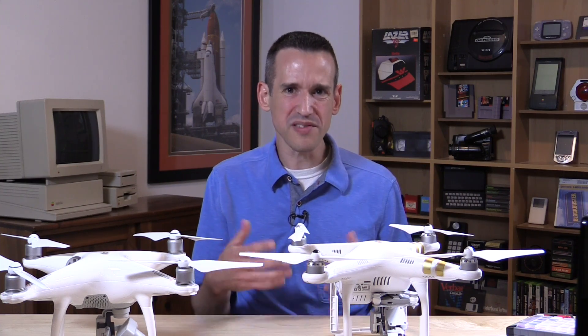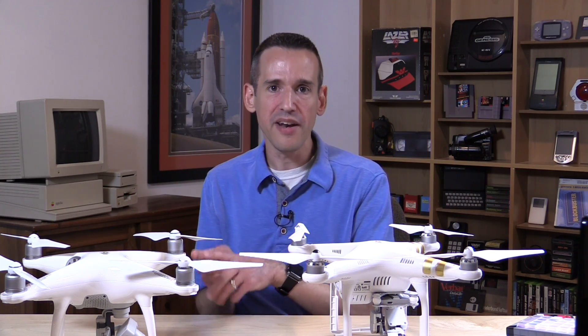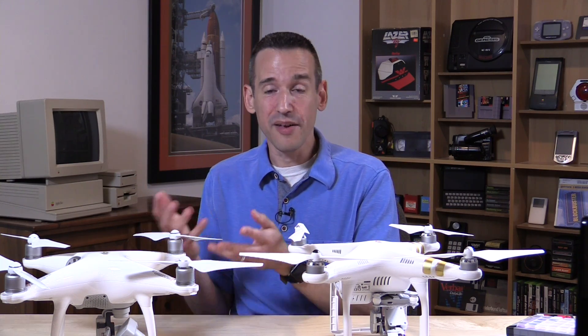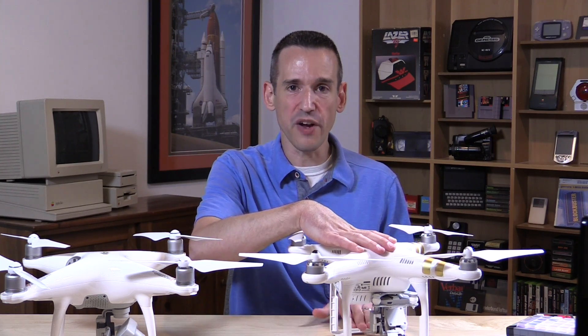The camera quality feels about the same, the overall flight stability feels about the same. There are some new features on the 4 that are definitely worth talking about and looking at in some detail, which we'll do in this video. But if what you see in the 4 is not all that important to you, you're actually going to get a very good deal on the 3 right now, because I'm seeing very low prices on it.